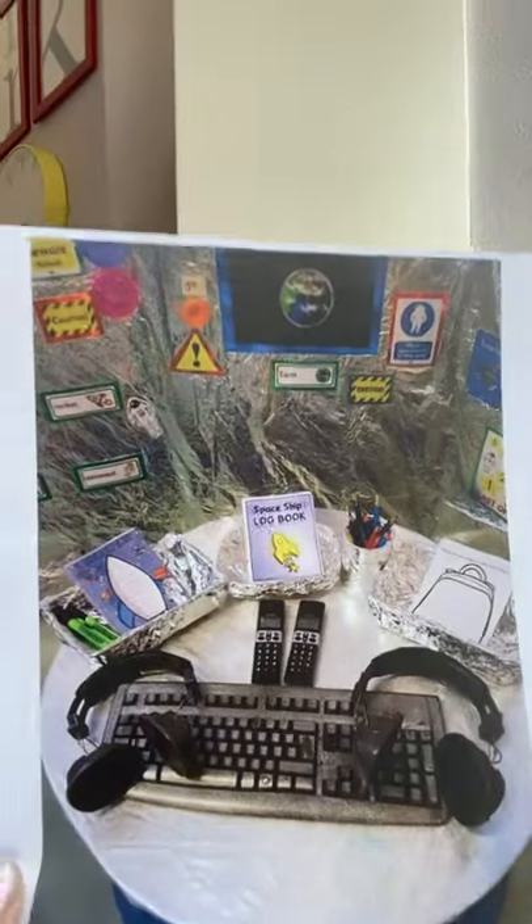I also got some of this foil. It's not recycled materials, I know, and I shouldn't be encouraging you to use non-recycled materials — but we also need to make sure it looks really good. And the only way we can really do that is by having lots of very cool things that remind us of a space shuttle.